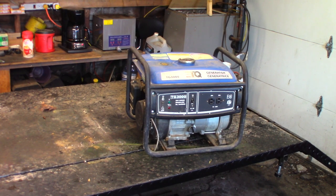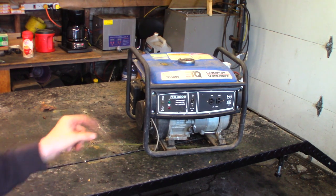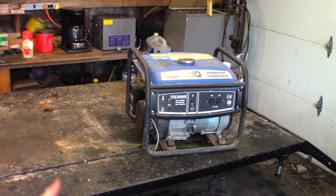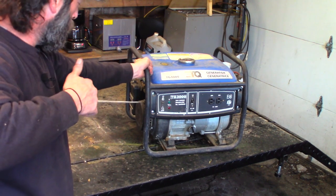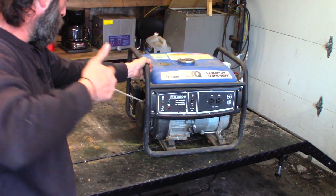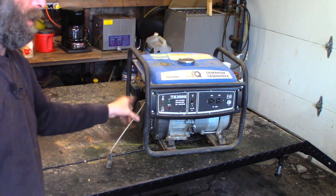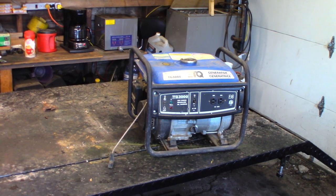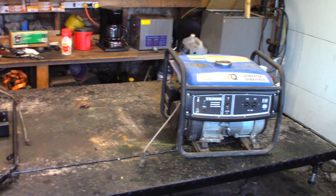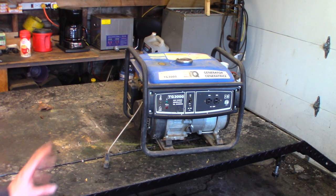Welcome to another video. Today we're working on a generator — not sure what brand it is, says 3000 on it so I'm assuming it's 3000 peak watts. It's got a Honda clone engine on it. It doesn't run, hasn't run in years. The pull cord is damaged — the owner attempted to repair it but it's not working. There's only about a foot of actual cord and this cord is quite large for the size of machine. We're going to work on that, and once it's working we'll get the carburetor and gas tank flushed. Already checked the oil — it's full but very black, needs an oil change bad.